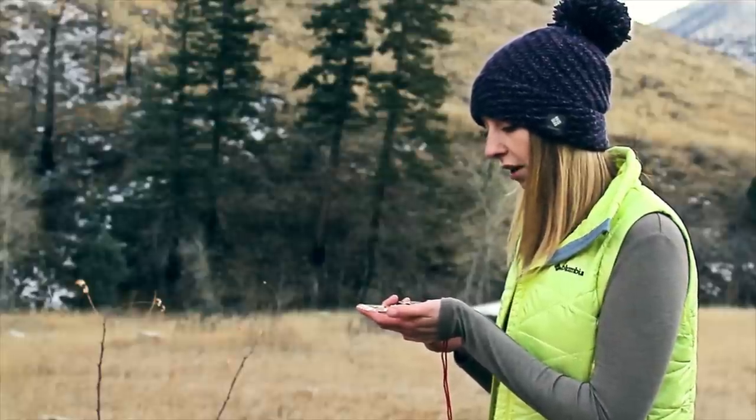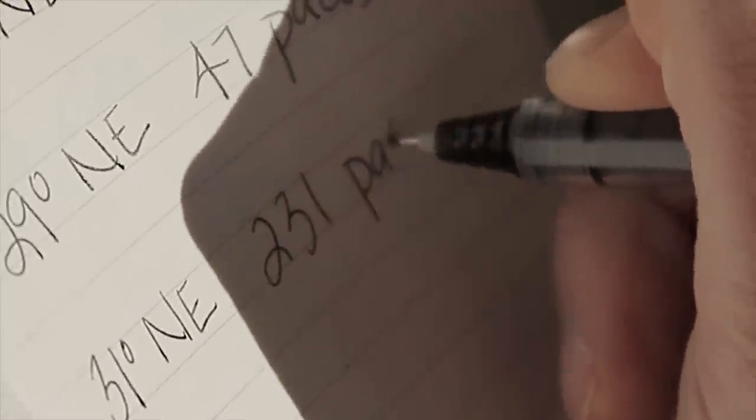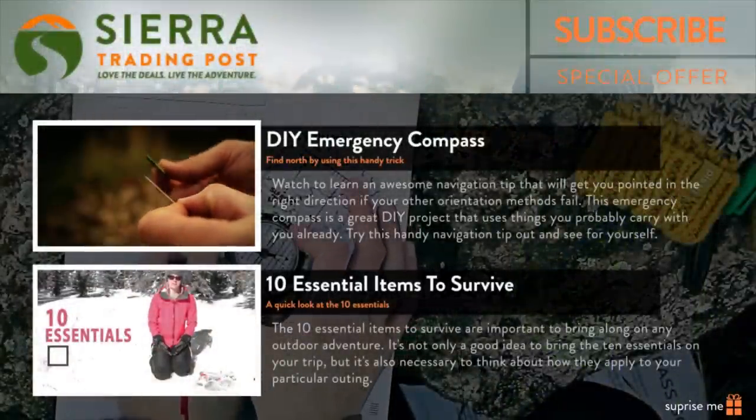If it's a more complex course that you're traveling, it's not a bad idea to write down your bearings and maybe the paces between the objects that you choose, should you need to return to your original location.